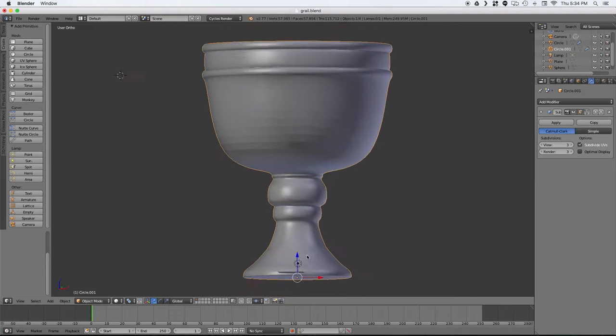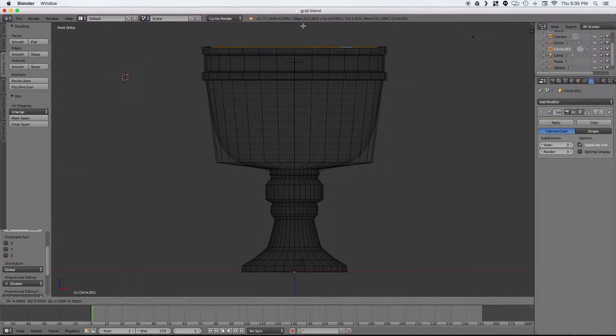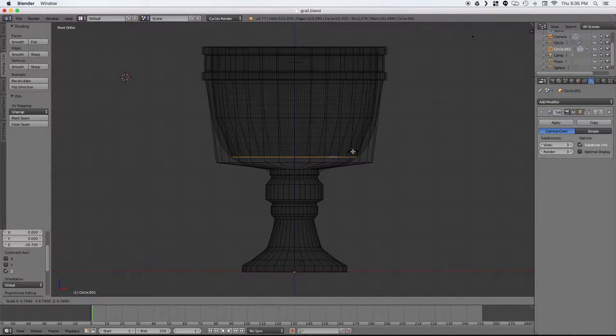Now we also need to do that with the top. I'm just scaling it in a little bit and trying to follow the contour of the edge I created on the outside. You could also do this with the solidify modifier but I think this does a little bit cleaner of a job and you have a little bit more control over it.